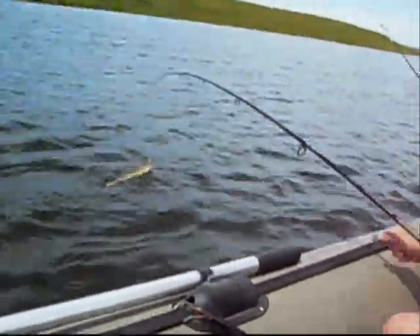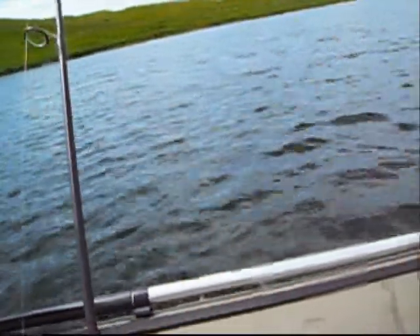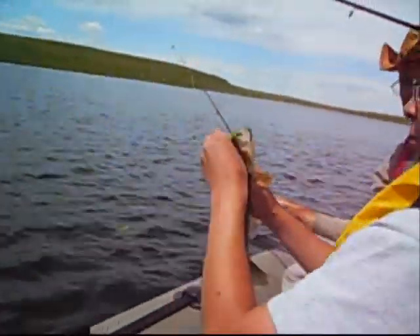We switched to jigs and we're smoking them. Look at that — there's a doubleheader. Oh, I just got a bite. I missed mine. Unreal. Jigging for walleyes — we were cranking before. We almost had a triple.